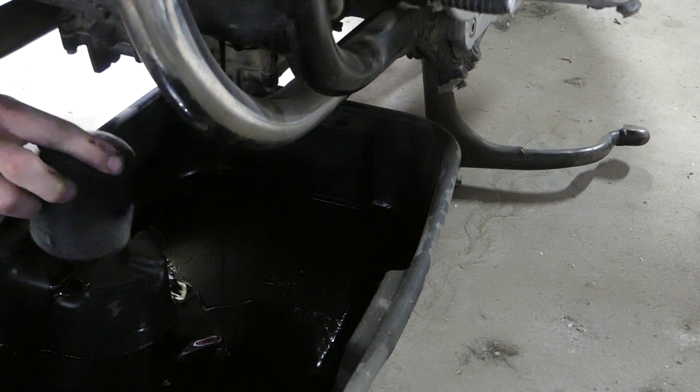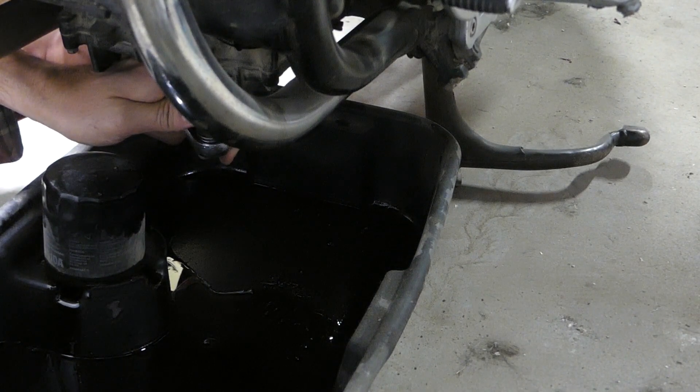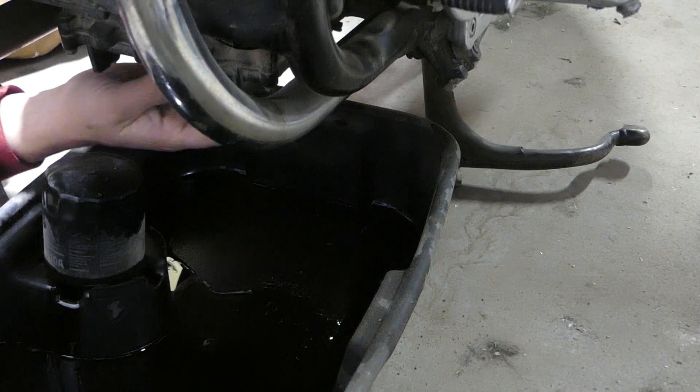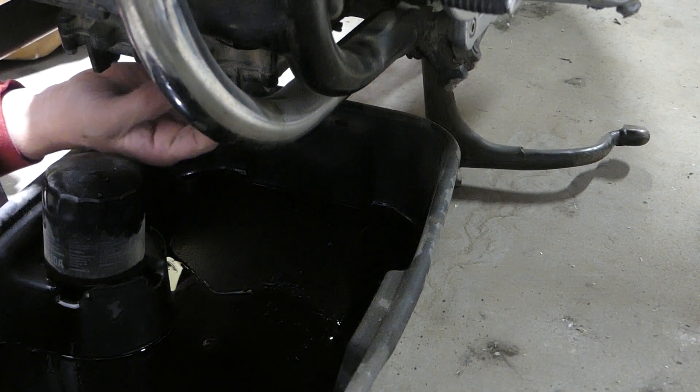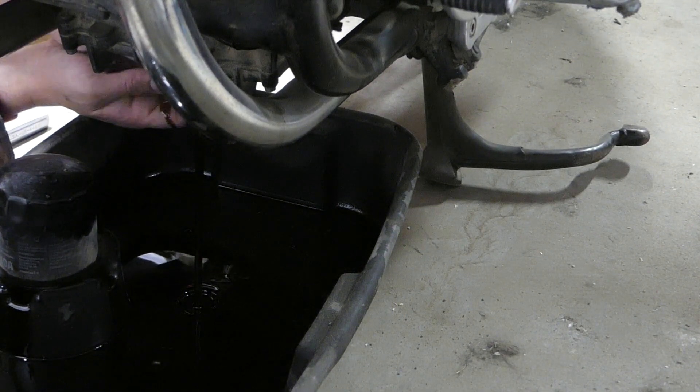The next thing to do is take out that dipstick. I use the socket ratchet to loosen it and then use my fingers to take it the rest of the way off. And I let the oil drain.